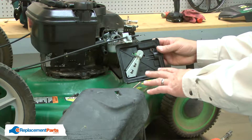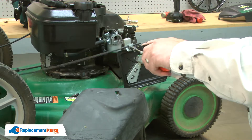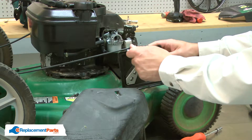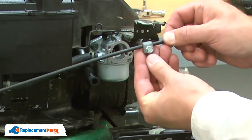With the primer base removed from the carburetor, next I'll remove the cable. I'll need to save the screw and the clamp for the new assembly.